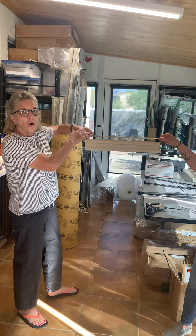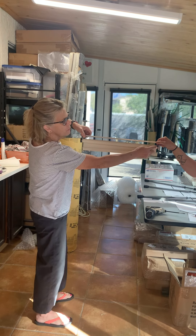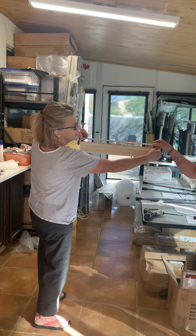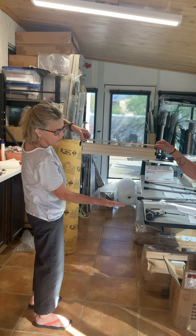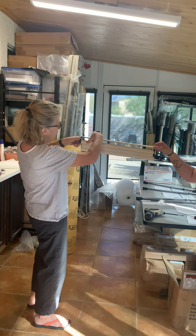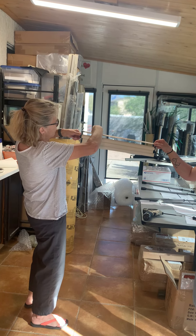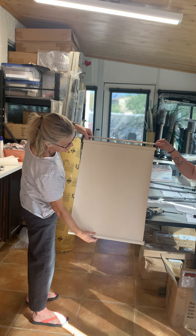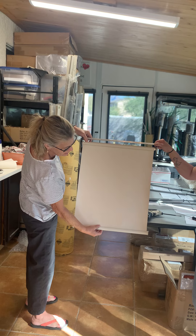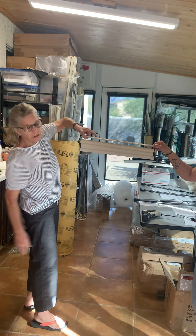Just remember, when they're the bigger ones you always want two people. If it's not going up, this person is going to wind towards them a few winds, push the bottom, see if it starts going up. If it starts to go up, on this one you always hold the roll that you're re-springing, wind it a little, test it.